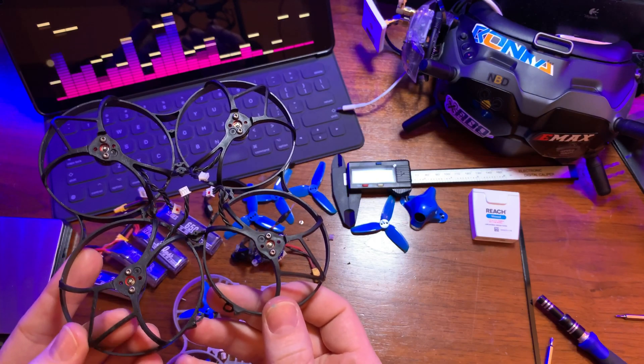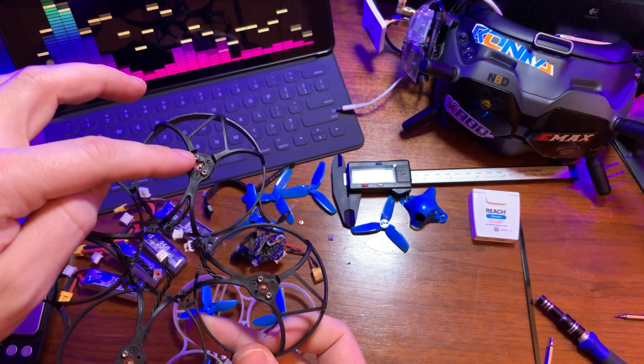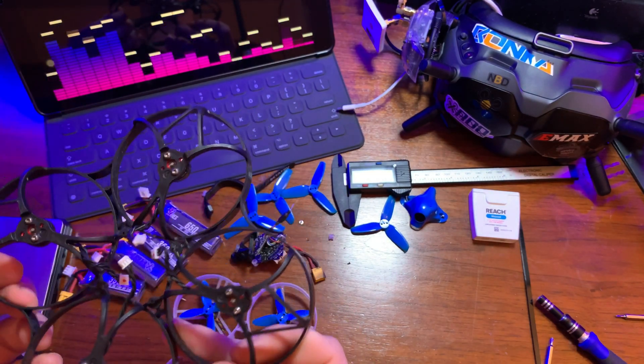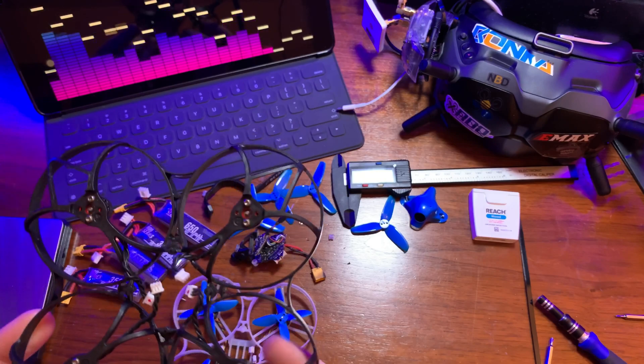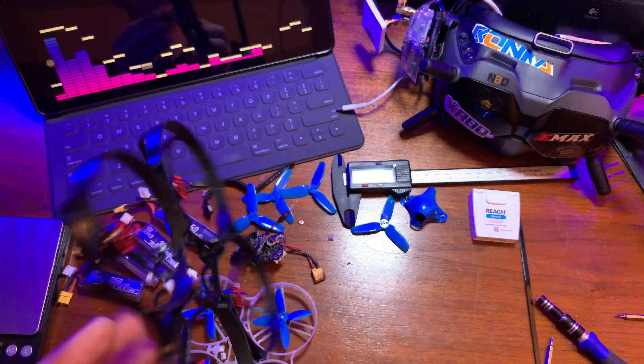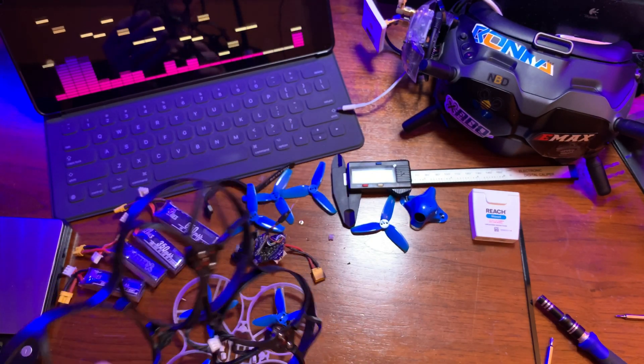One thing to note is that I am NOT actually using the carbon fiber stiffener plate that Beta FPV includes with this 95x frame to help stiffen it. I find that when doing this real light 2S-only build you really don't need it. We'll see how it goes when I start experimenting with larger batteries.